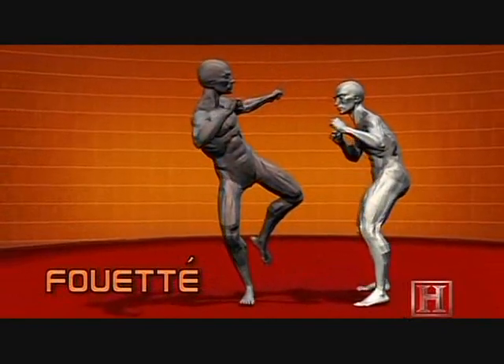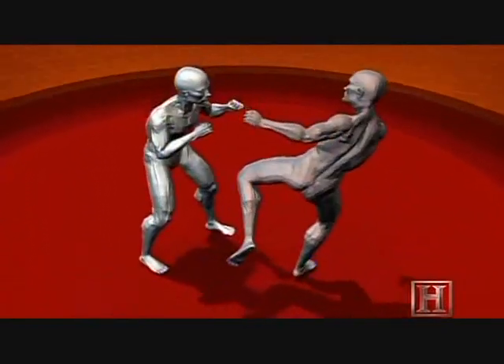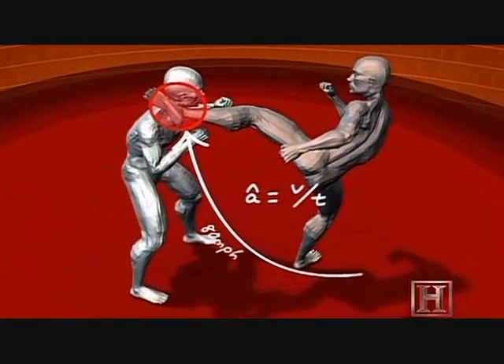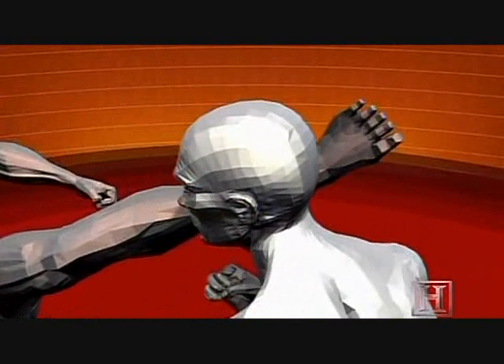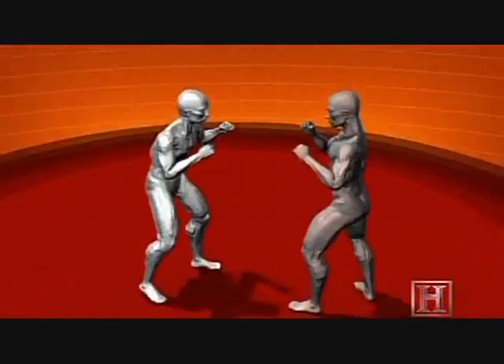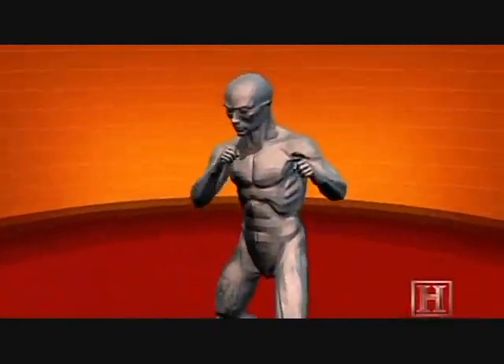This roundhouse kick is designed for maximum impact. With the powerful muscles of the thigh yanking the tendon over the knee, the foot accelerates from 0 to 21 miles per hour in just one-third of a second. Combined with the reinforced shoe, this kick can drive the nose bone back up into the brain.